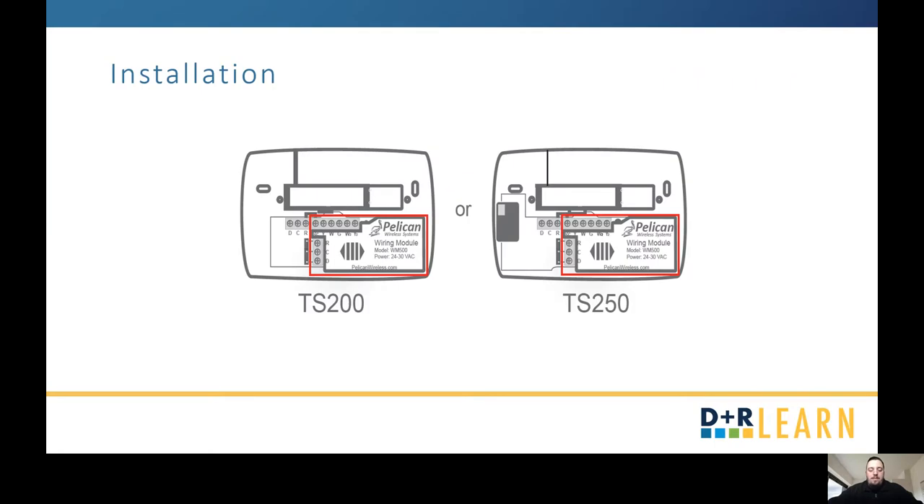First things first, because it is a Pelican Pearl Economizer controller, it only works with Pelican thermostats. Compatible thermostat options are your TS200, TS200H, TS250, or TS250H. Those are your four options.